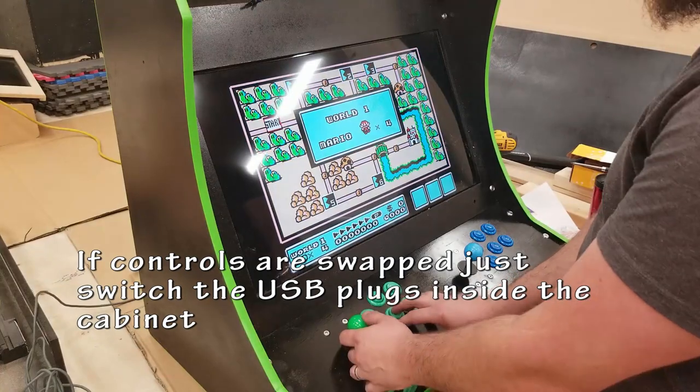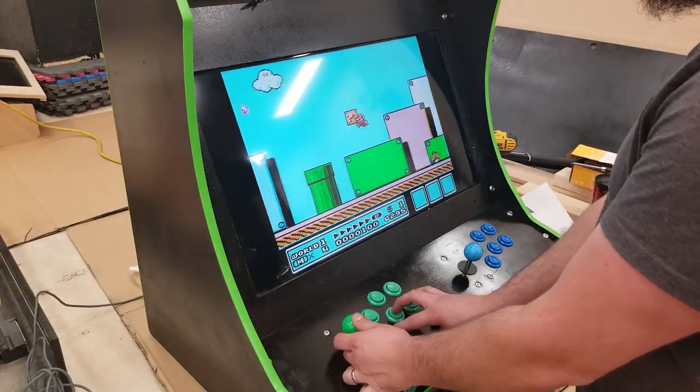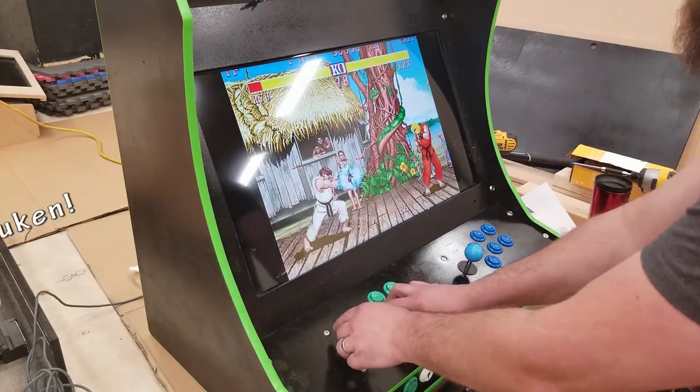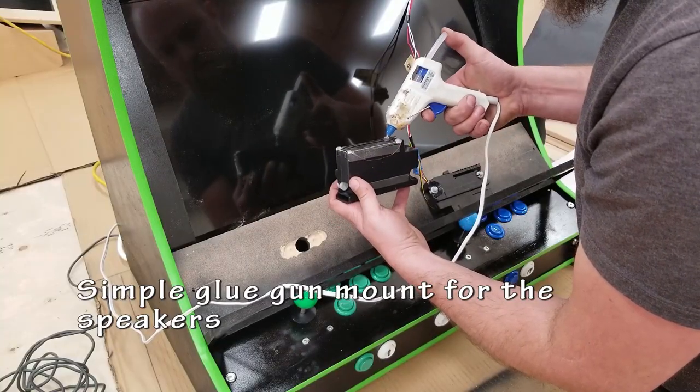Let's test some games. I'm going to start with just some old classics — games that only use your joystick and two buttons. Things seem to be working. Let's move on to something that has more buttons. Six buttons here in Street Fighter 2 — quick Hadoukens. That works.